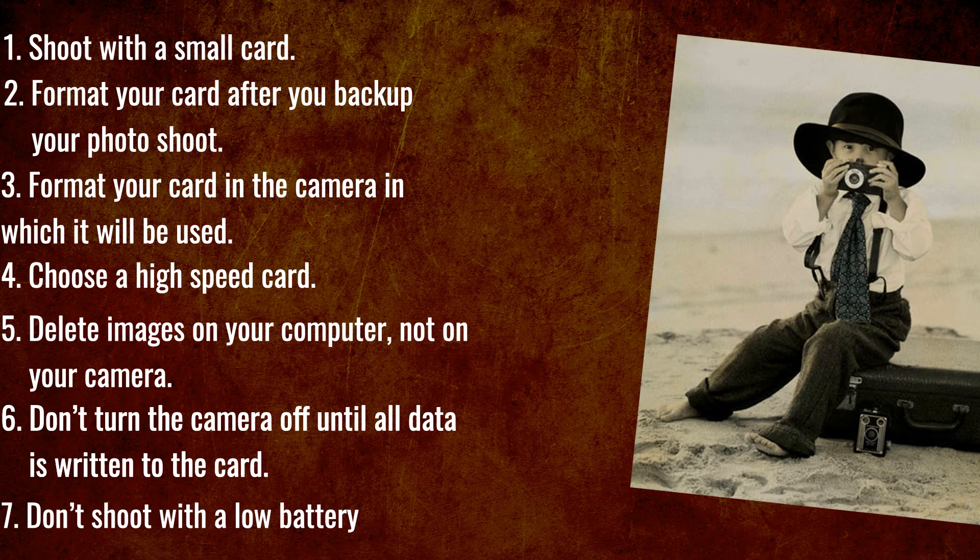Number seven: don't shoot with low battery. If the camera runs out of battery before all data is written to the card, you lose the image, or you may store half an image, and you may corrupt the card.